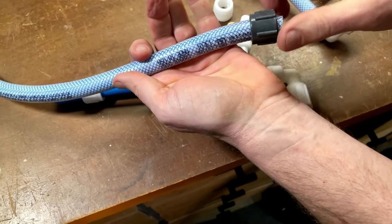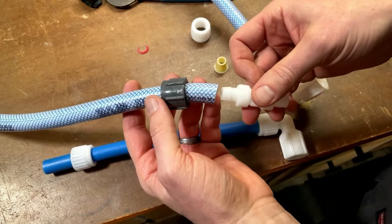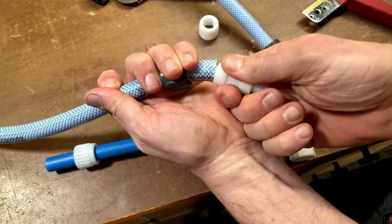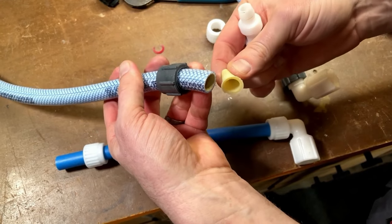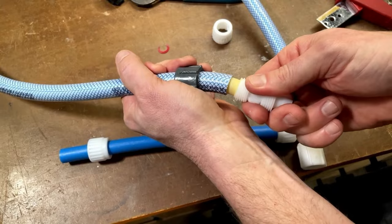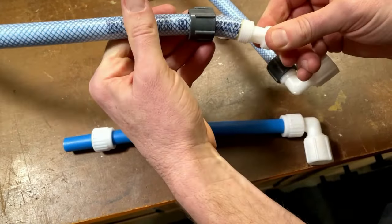If this tubing has expanded over time, it's going to be a little bit of a tight squeeze to get this on. Pro tip: it helps to put this fitting in without the bushing and wiggle it around to make this tubing a little larger in diameter. That helps this go inside the tubing without getting bunched up. The bushing goes on the flare, and then we're going to carefully work this in until it's firmly seated.